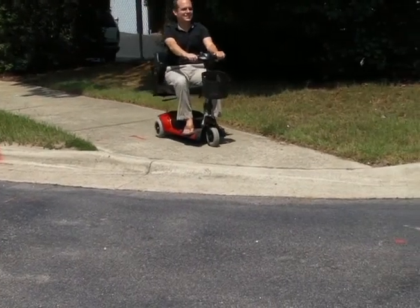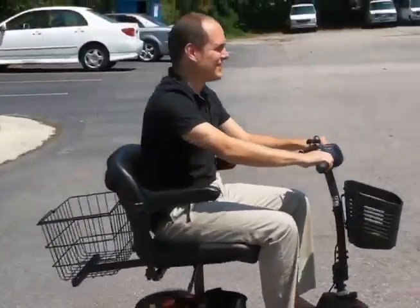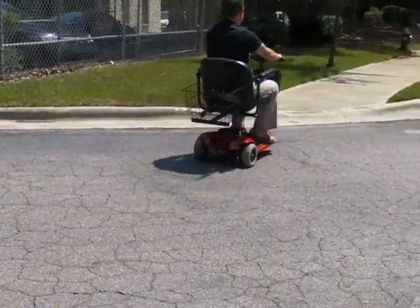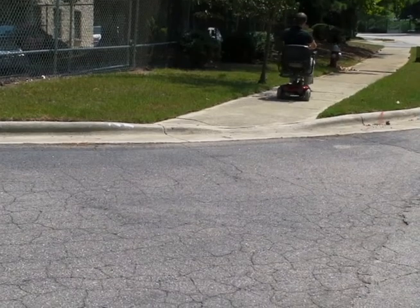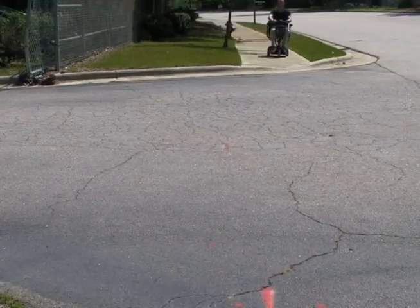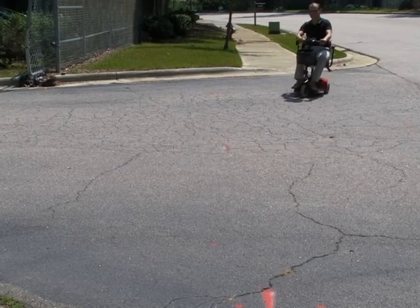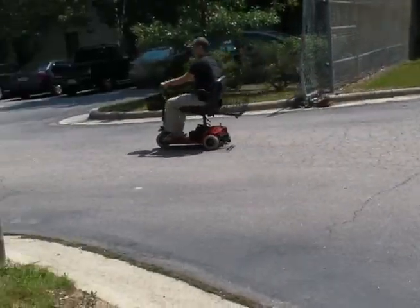Overall, the Traveler will have you going back to the places you used to go and moving around as easily as you remember. Take a few moments to ride on the Traveler and you're sure to notice its tight turning radius and simple controls that make it the perfect, no hassle item for getting to where you want to be.